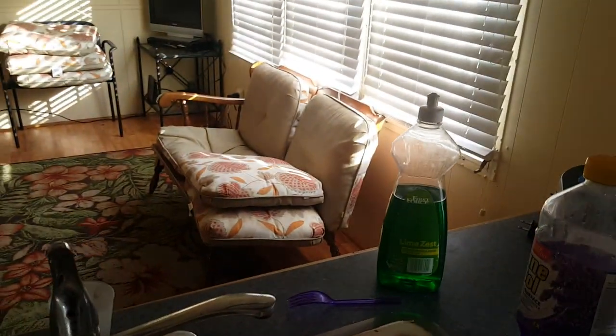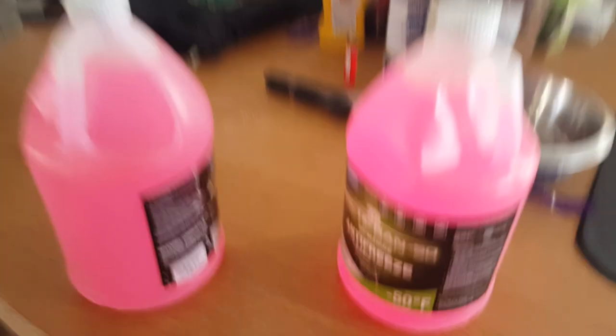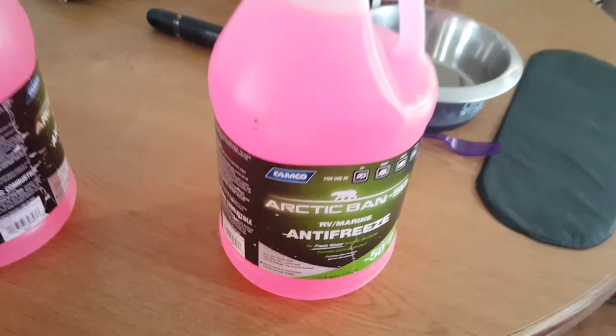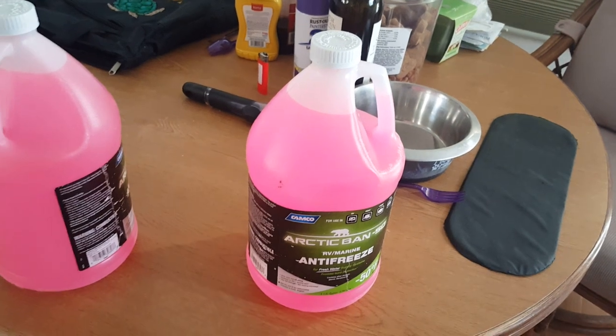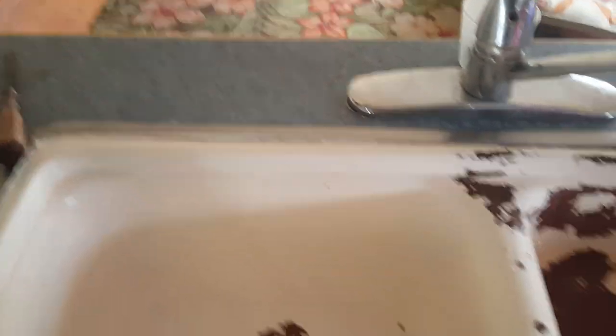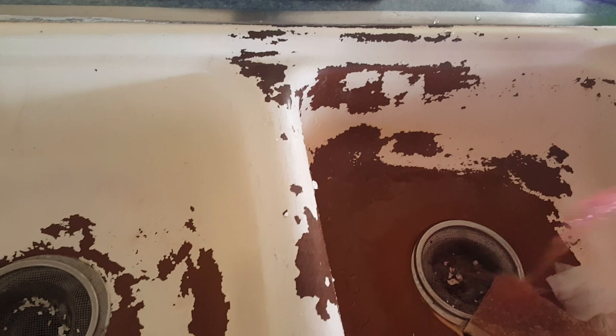All right, now that that's back up, we're going to turn the water on — and as you can see there's nothing. Excuse me, this is what I use: RV and marine antifreeze, it's like four dollars a gallon, and I'll show you what we do with it. We're just going to dump a little bit of it down in this one and then a little bit down in this one. It basically fills up the P-traps.